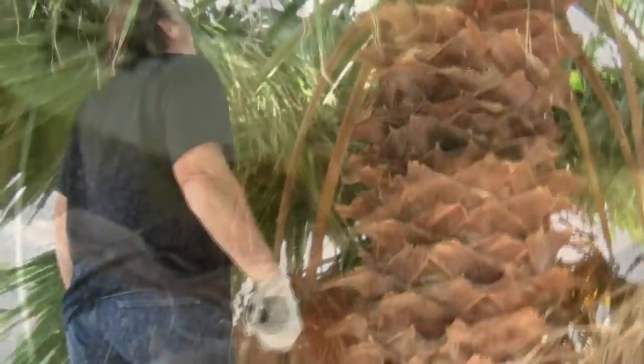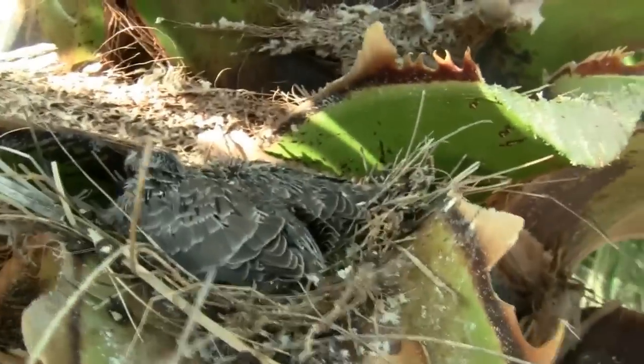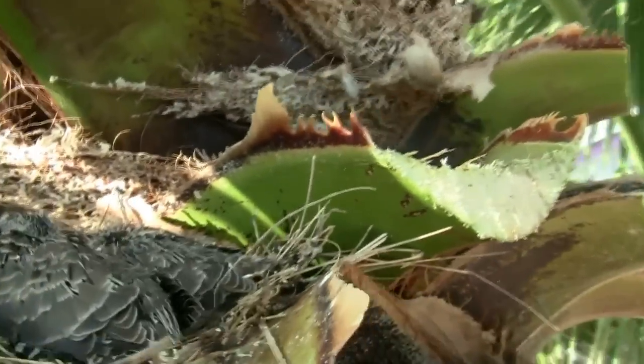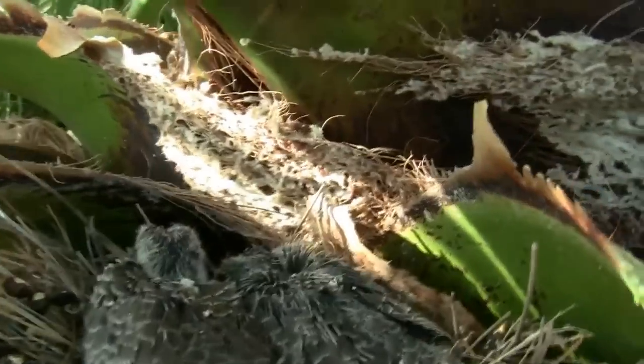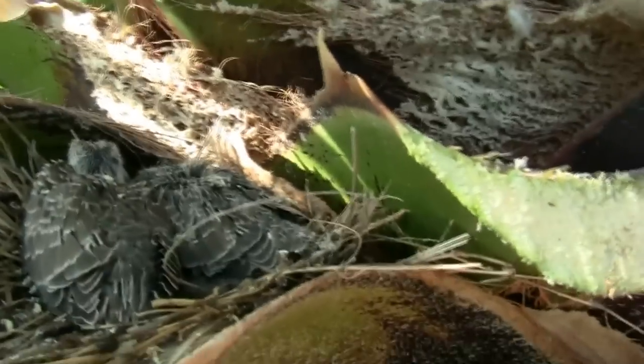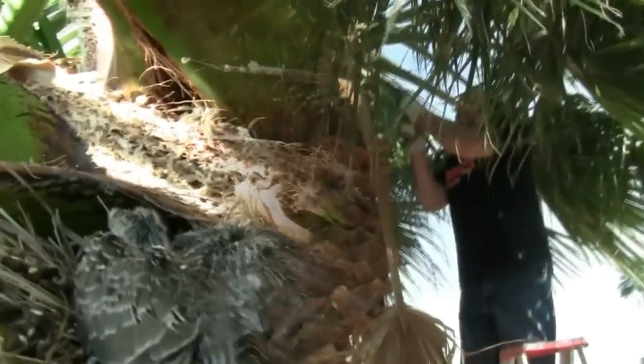However, we've encountered an issue — there's a bird's nest. We scared the mama bird, and the two babies are snuggled in their nest. Bob will make a minor detour in his cutting pattern so the nest stays protected and hopefully the mama bird will come back.